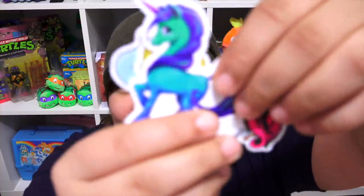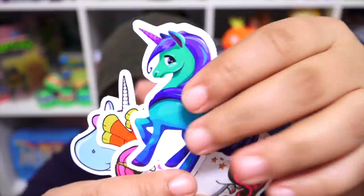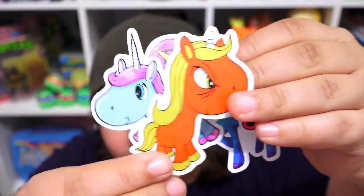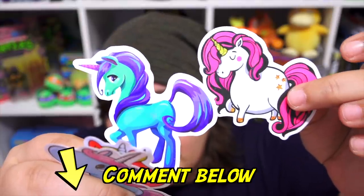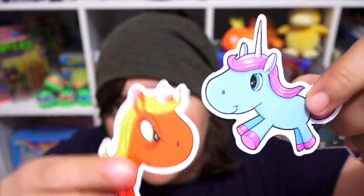That is so cute — we get a bunch of unicorn stickers. I love her. Oh, chubby unicorn is fabulous — she's gonna go on my laptop. And then we have salty unicorn, and we have this cute little innocent-looking one. I think these two would probably be my two favorites. Let me know which ones are your two favorites. Chubby, magical, innocent, and salty. Thank you so much, Heidi.